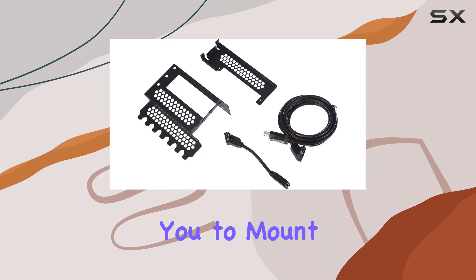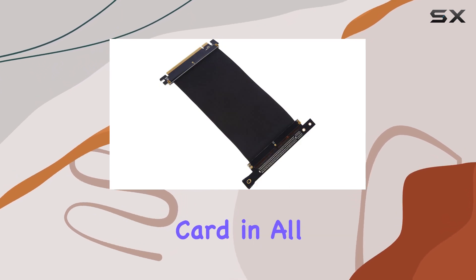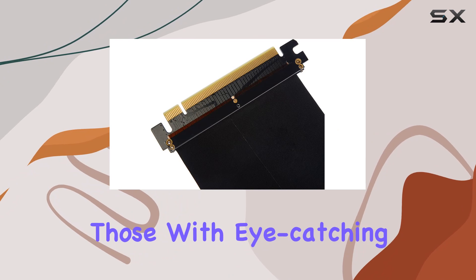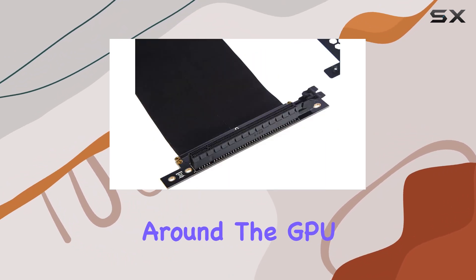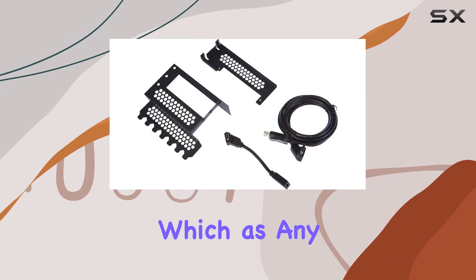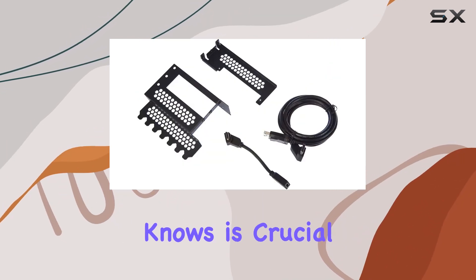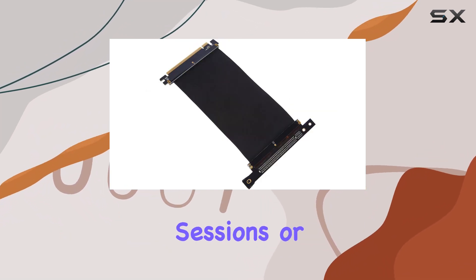By allowing you to mount your GPU vertically, you not only get to showcase your graphics card in all its glory — especially those with eye-catching RGB lighting — but you also potentially improve airflow around the GPU area. This can lead to better cooling performance, which, as any gamer or enthusiast knows, is crucial for maintaining optimal performance during those intense gaming sessions or heavy workloads.